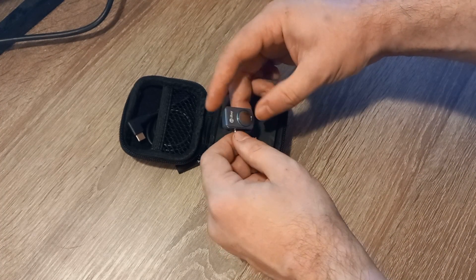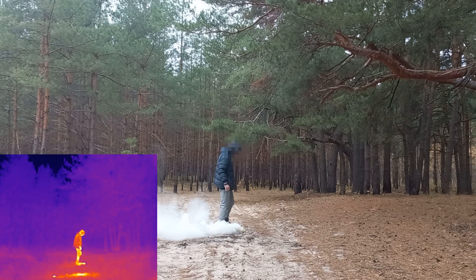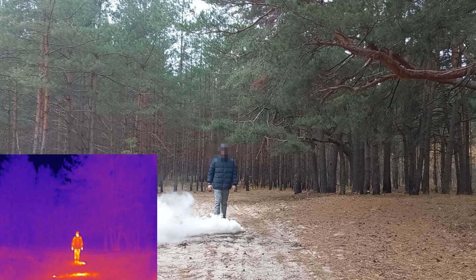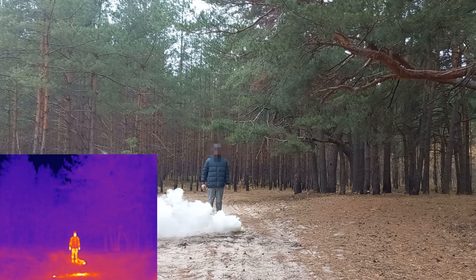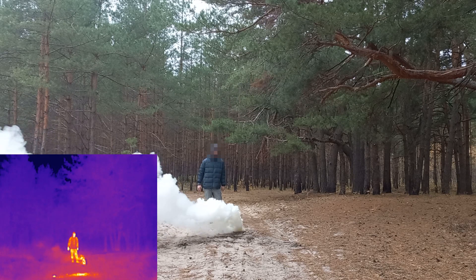I wanted to test this anyway, so I bought a small affordable thermal camera from Infurea. First, let's test my favorite smoke bomb: ammonium nitrate, sawdust, and motor oil. It's cheap and effective. This one is relatively large, containing 500 grams of smoke composition.